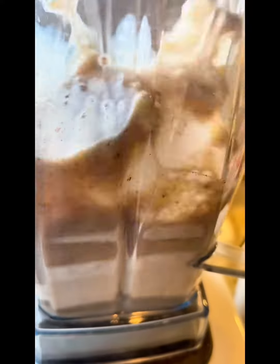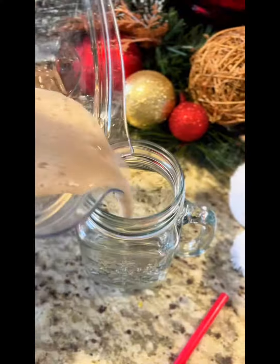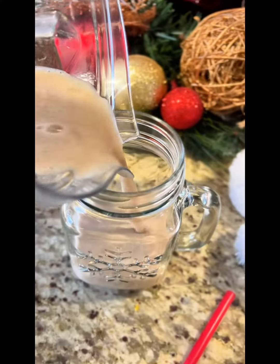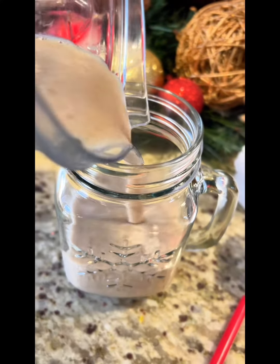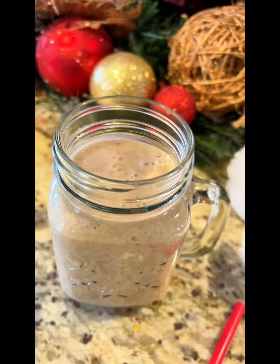Blend, blend, blend in the blender. Pour it into whatever festive mug that you choose — I chose my fun little glass snowflake mug.